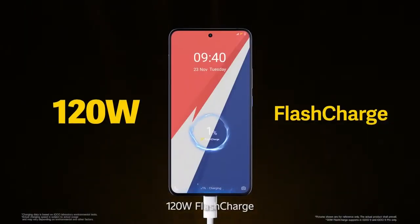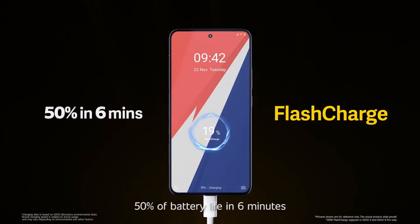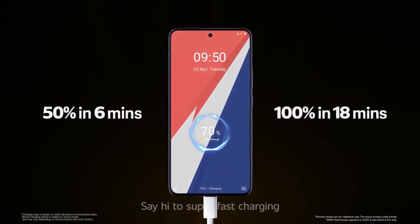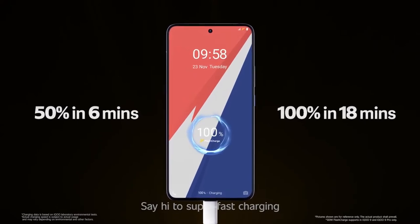120 Watt flash charge: 50% of battery life in 6 minutes and 100% in 18 minutes. Say hi to super-fast charging.